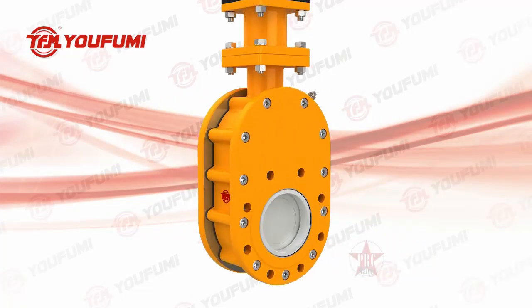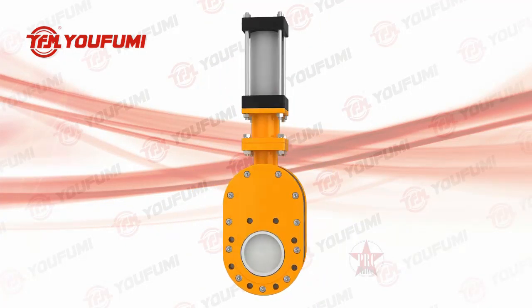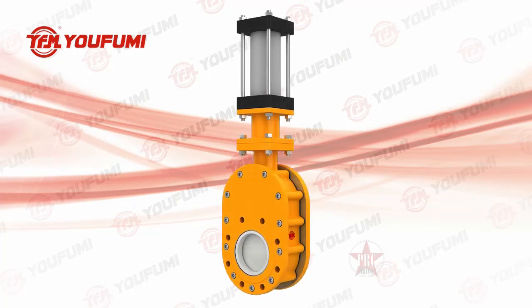In the process of opening and closing, the plate can self-rotate, generating a two-seat sealing surface via mutual grinding and polishing. All of these features guarantee this type of valve has a long service life and more reliable operation.